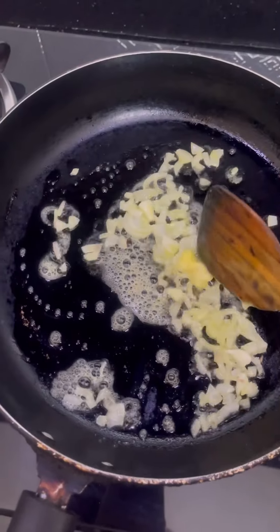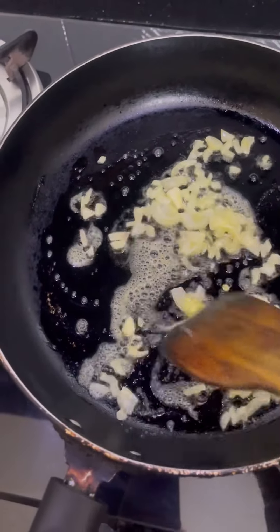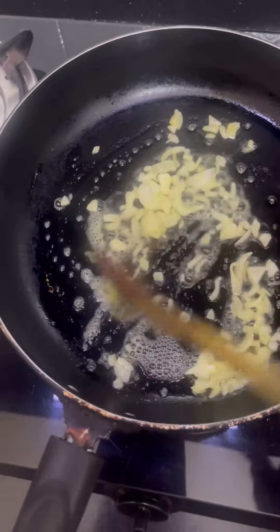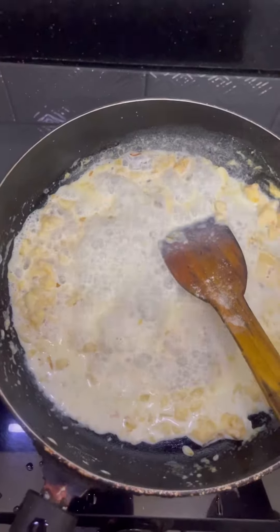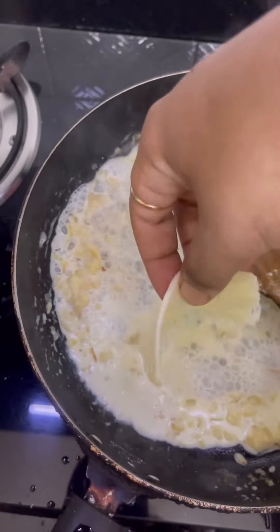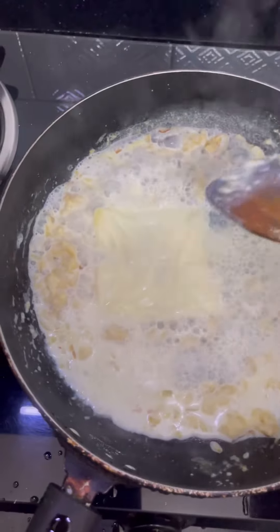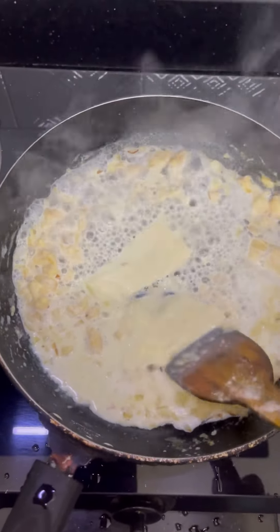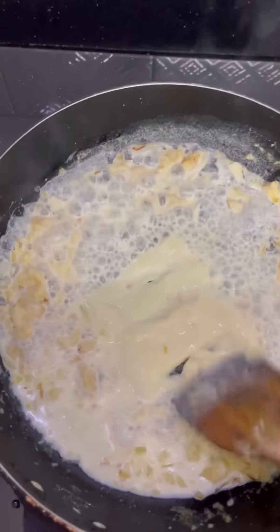Now we add the butter and fried onions in the pan. Add butter, make white sauce, and add a good amount of cheese for the white sauce.